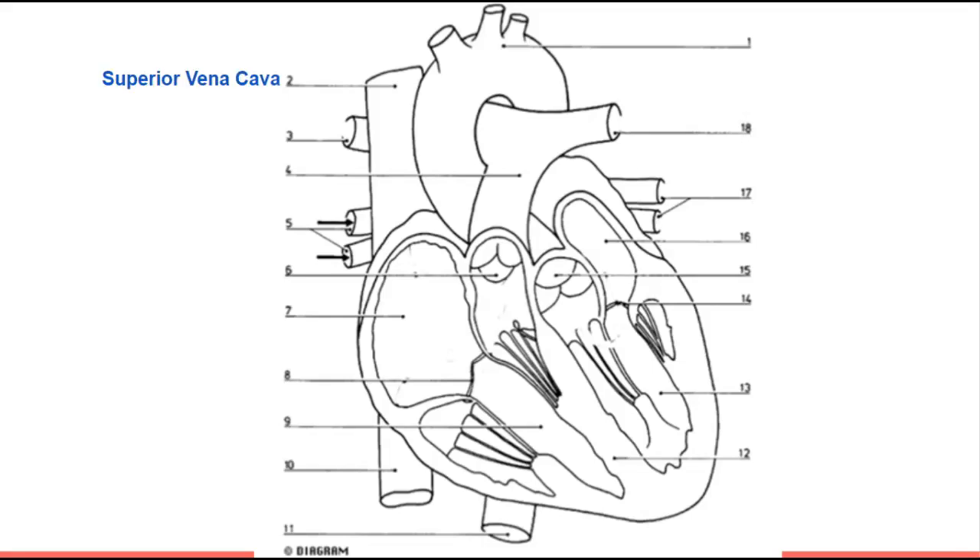We're going to start at the top at number two and look at the right side of the heart. You may think I said that wrong because we're looking at the left side of our screen, but when labeling a heart, it is labeled backwards — so we label this side as the right side. At the very top we have a vein called the superior vena cava. It's a vein because it comes towards the heart, and as we learned in our vessel activities, veins carry blood towards the heart and have less oxygen in them.